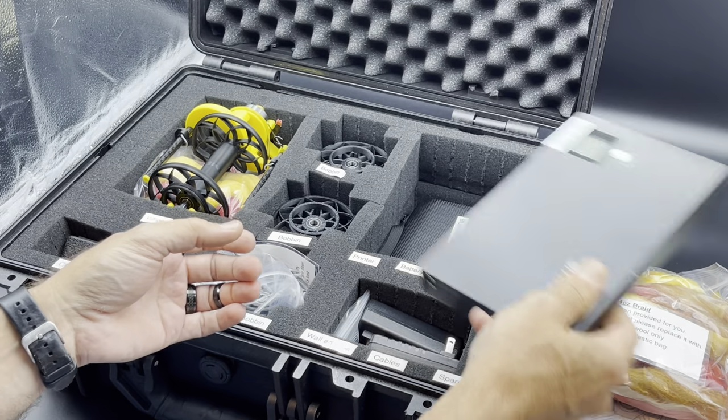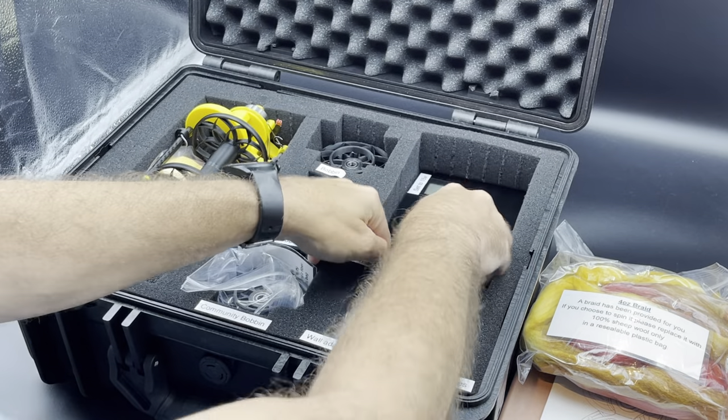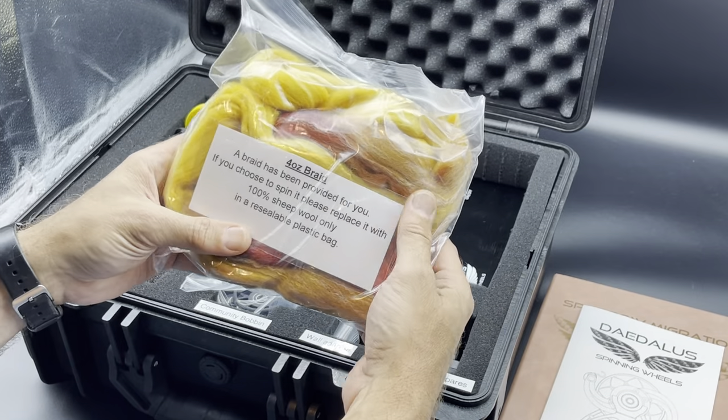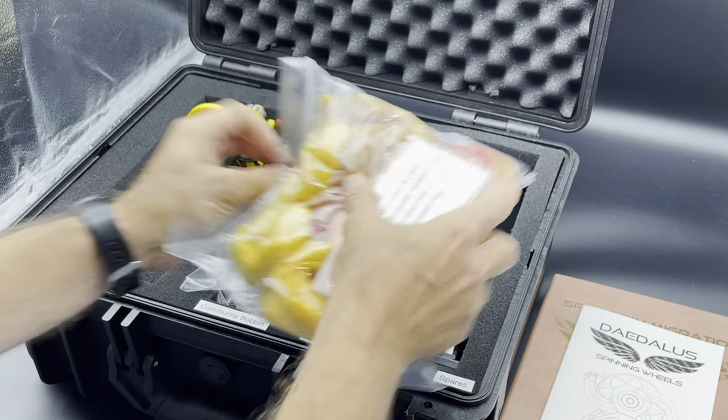Next goes the battery — it can go in either direction. And then your other two ounces of the four ounce braid that was included. Again, in a ziplock bag, try to squeeze as much of the air out of it as you can.